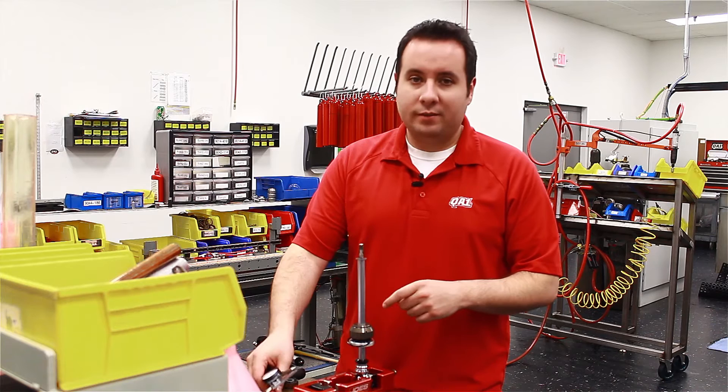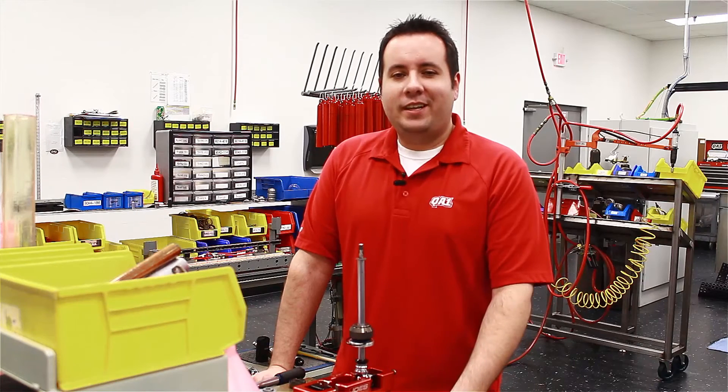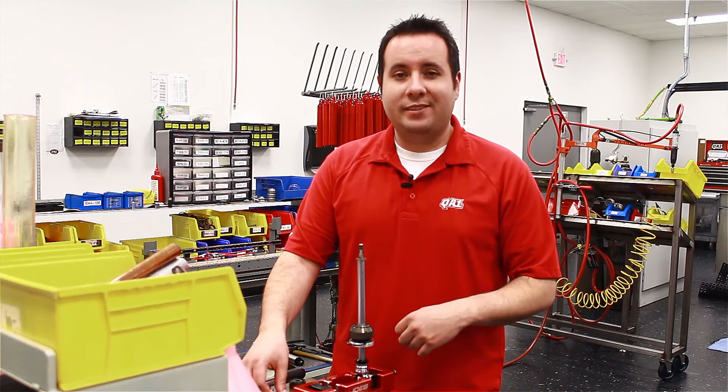Then referring to your tuning chart or your building chart, you can figure out which discs you need to create a different kind of valving. Once you figure out what you want to change the valving to, you repeat the process in reverse.